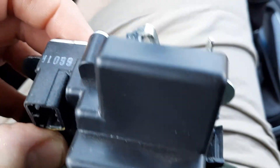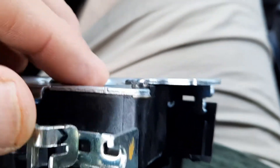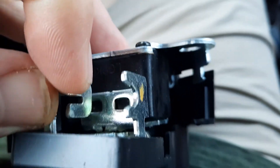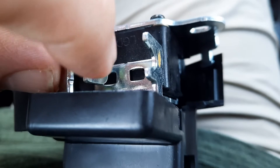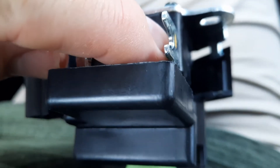The wire, as you'll see here, it gets held in right here and then the end of it goes in here. The only thing about this is you just hook it in here first before you slide it down to lock it into place.